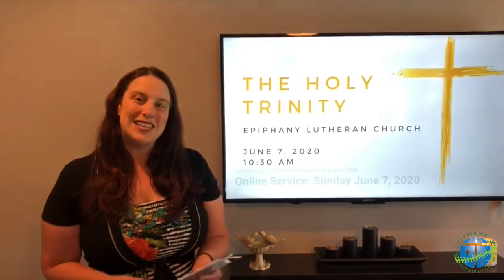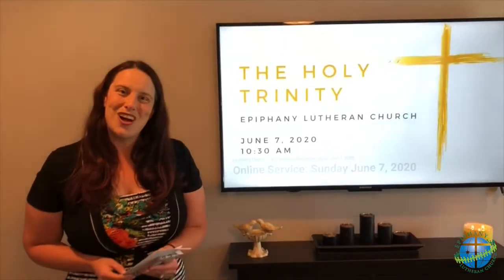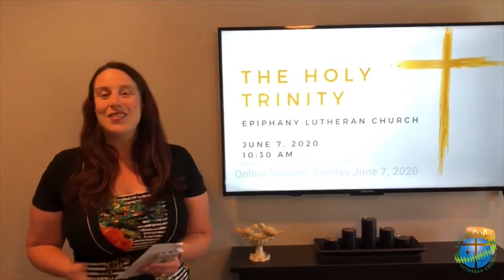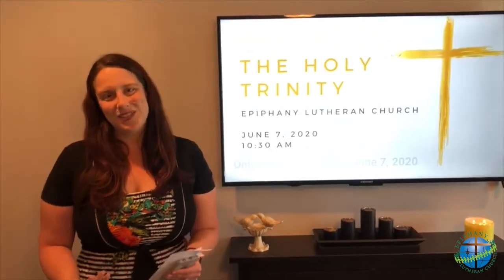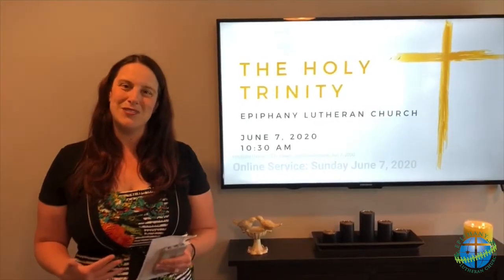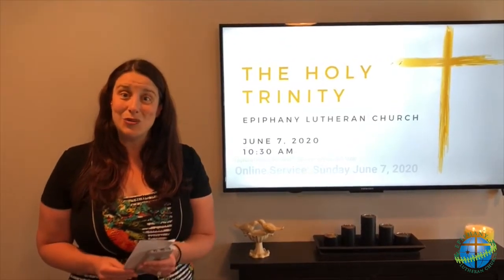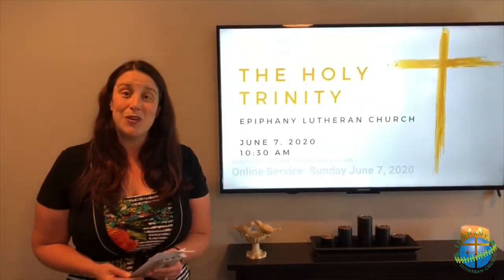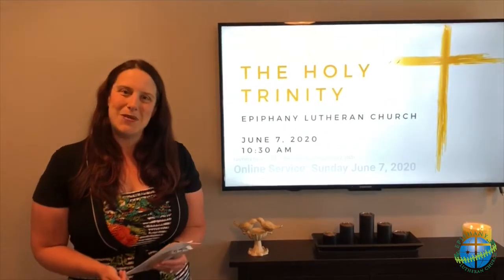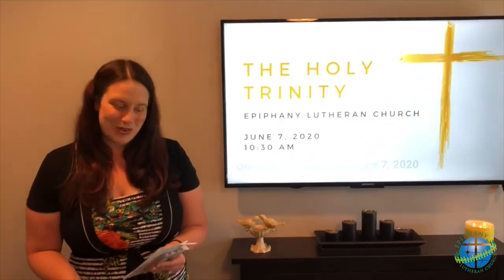We wanted to take a few minutes and share some possibilities with you as you prepare your home for worship. Some members of our congregation have shared that they like to prepare by getting into their Sunday best — they get dressed up and prepare themselves physically for worship, just like they would if they were going to a service in person. Other people like to prepare their home and tidy it up a bit, preparing the space so it feels more like a sanctuary to them.